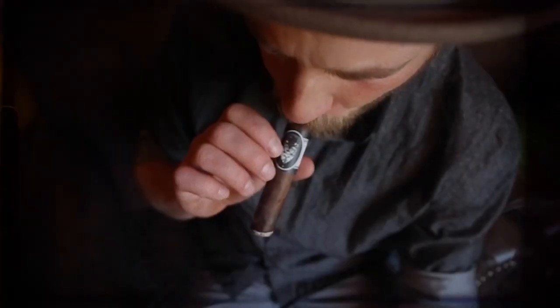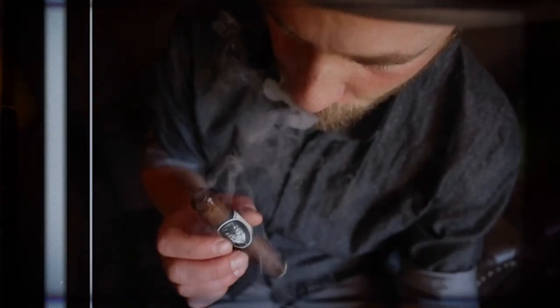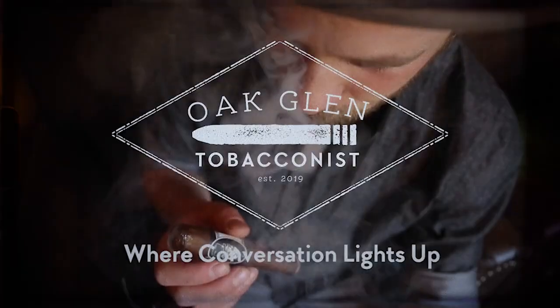Today we are exploring the Serpent and the Rainbow in a very limited form. You are watching Oakland Tobacconist. If you are interested in Blackworks Studio S&R Limited Production or many other Blackworks and Black Label Trading Company products, check us out — you know where to find us.